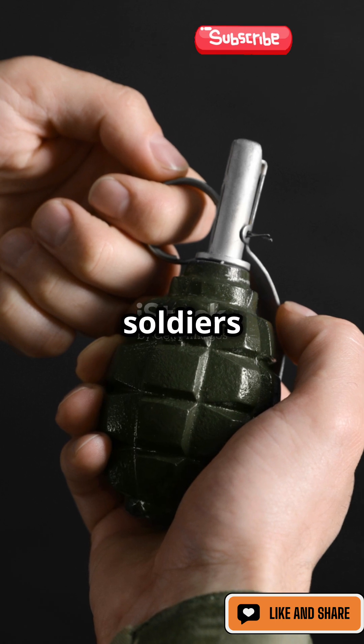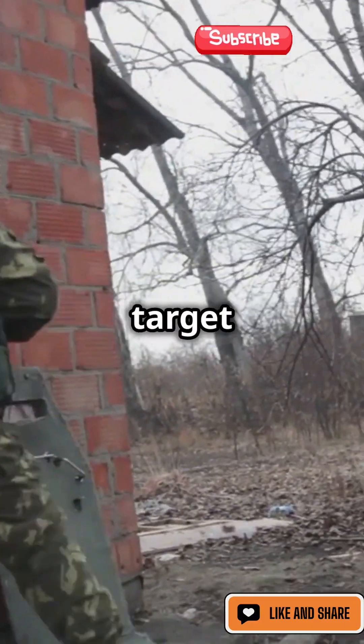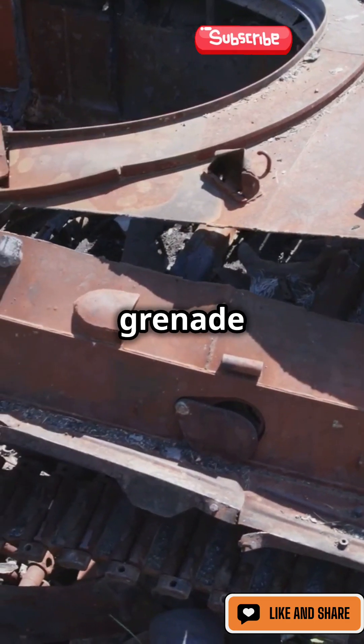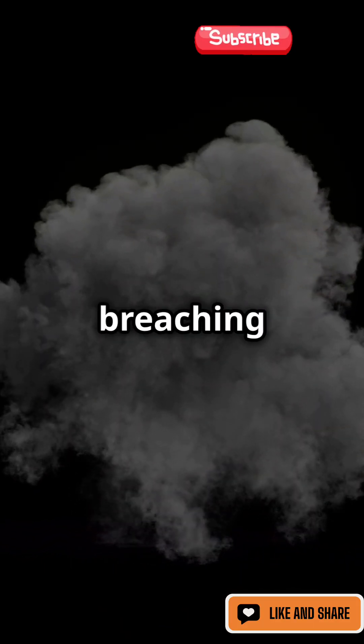To use it, soldiers removed the safety cap, exposing the adhesive surface. They would then stick it directly onto the target before pulling the pin. Once attached, the grenade would detonate after a few seconds, delivering a powerful blast capable of disabling vehicles or breaching barriers.